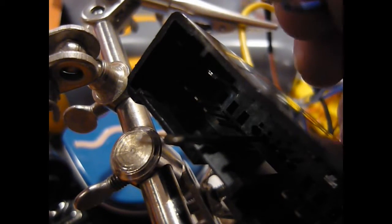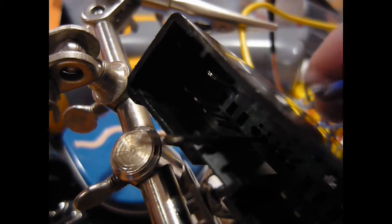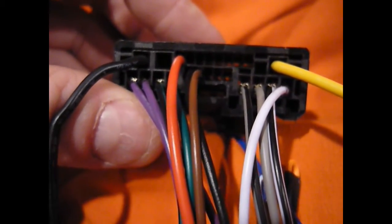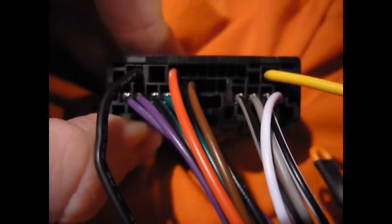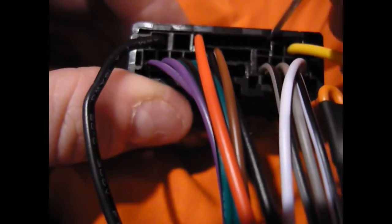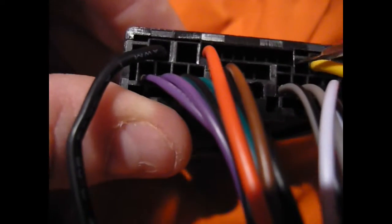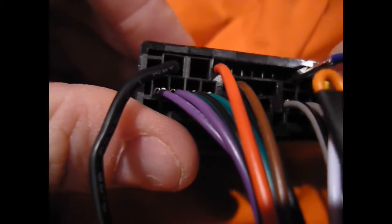And now we are going to reposition it into pin or hole number four on my diagram. Now looking at the unit from the back — this again is the car side harness — we have our loose blue wire here that we removed earlier. Looking at the back of the harness here, next to the yellow wire, the first small slot at the top here.